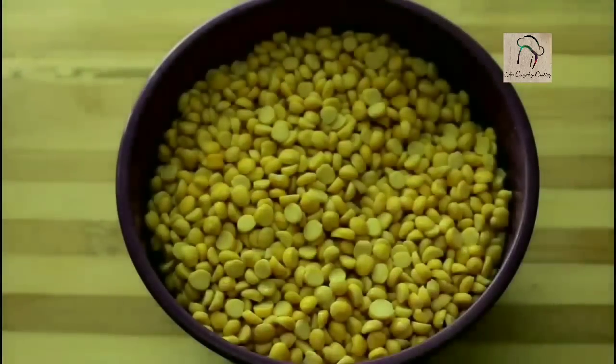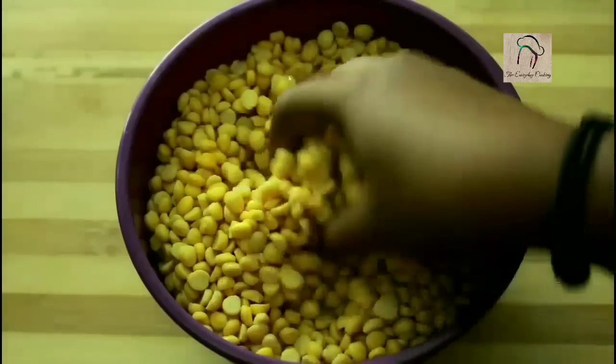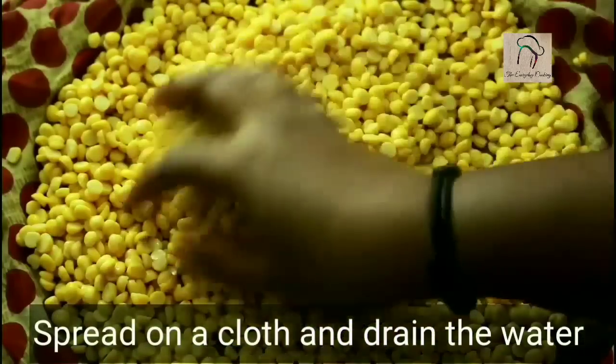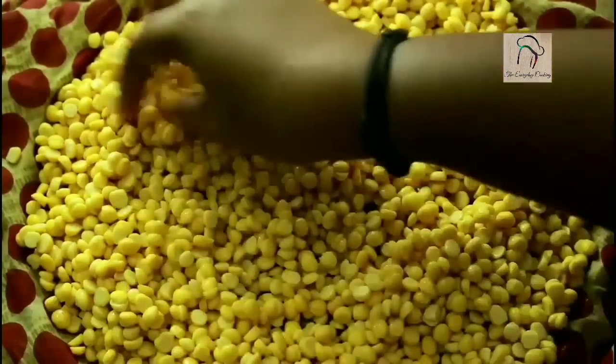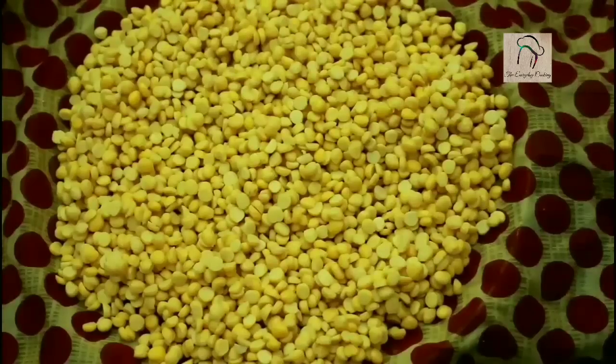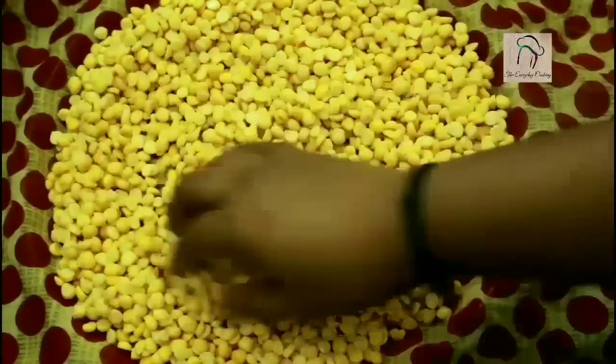This is after one hour — the dal has increased in size. Drain the water and spread it in a clean cloth and pat it dry. You can spread this and leave it for about 10 minutes for the cloth to absorb water. This is after 10 minutes; the dal is perfect for frying.